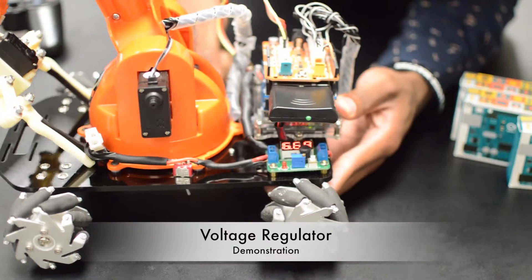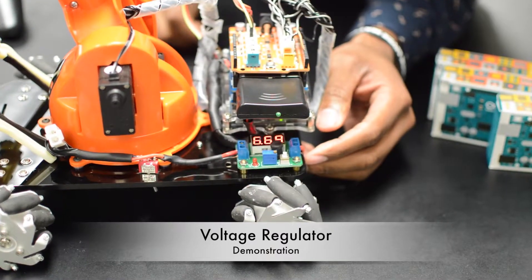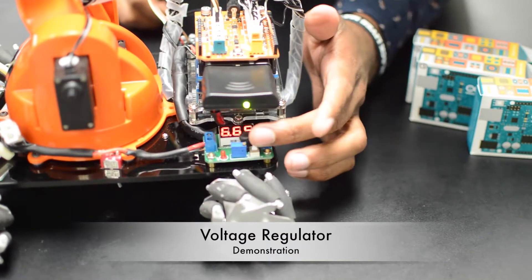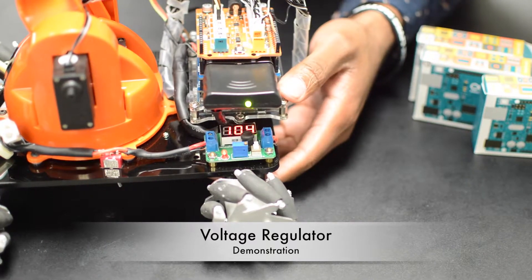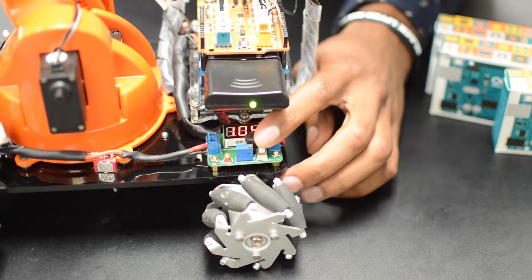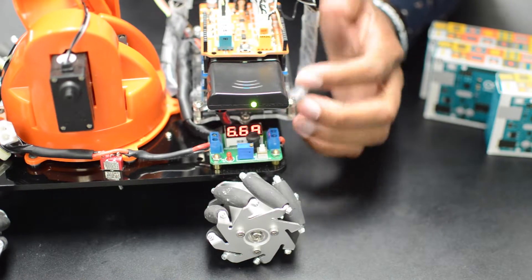If you look very closely, our voltage regulator is reading 6.68 volts with a fluctuating number there. And if I push the button in you'll see 10.4 volts coming in — that's our input from the battery.